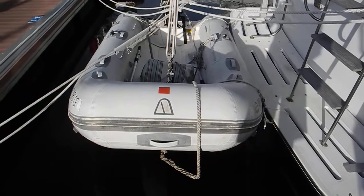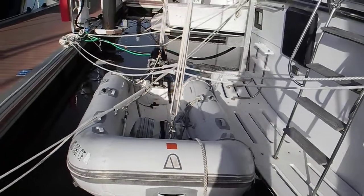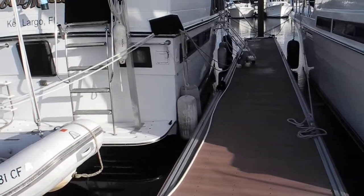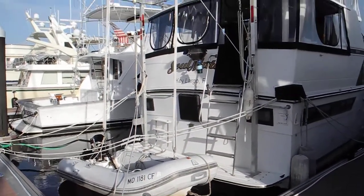Looking at this, you can see it's quite a chore. It takes two people to do it, or one person to pull up the stern, then move over and pull up the bow, move over, pull up the stern, move over, pull up the bow — and get it up high enough.